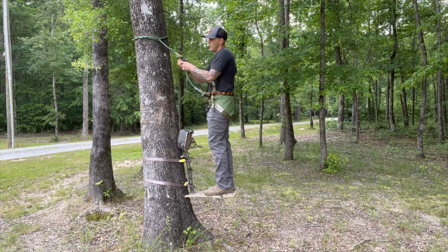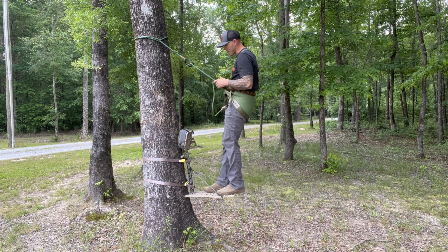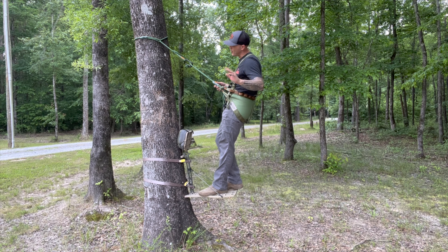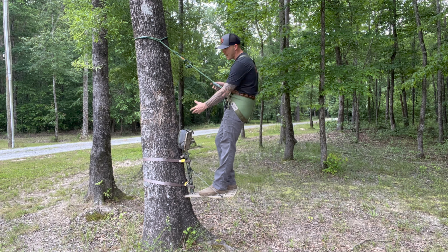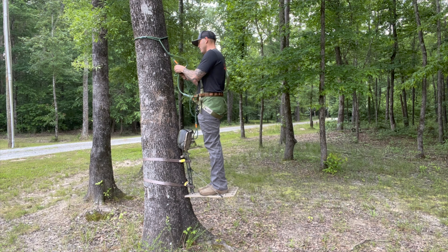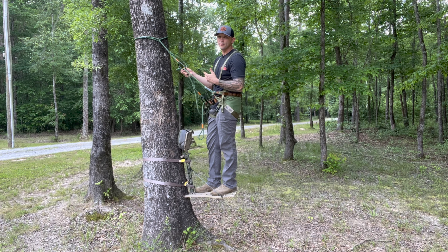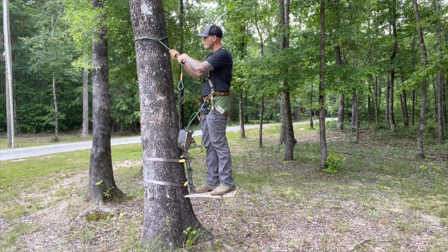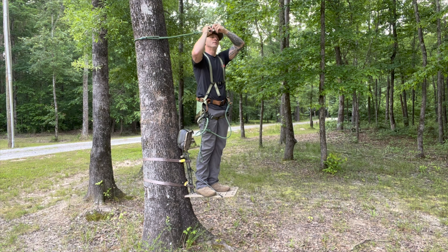When you get the system, the knots are going to be super tight at first — play with them and get them loosened up. The biggest deal about this saddle, other than the price, is versatility. Say I've been hanging in the tree for four hours and haven't seen anything — I want to sit down and take a load off. I know saddle guys say you can sit in these all day, but I don't like sitting in a saddle all day. So I can unclip up here — and if you want to throw your lineman's rope around so you're never completely disconnected, you certainly can — but I'd just undo that and loosen things off.